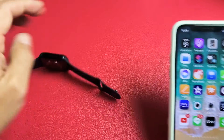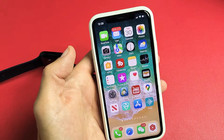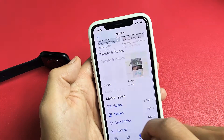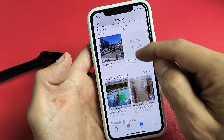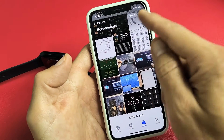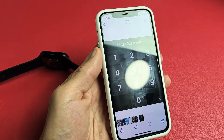Every time you take a screenshot it gets saved automatically into your Photos gallery on your phone. Tap on Photos and it'll show up in your Recents. You can also scroll down until you see Screenshots and tap on that — these are all the screenshots from your phone as well as from your watch. Pretty simple. Good luck.